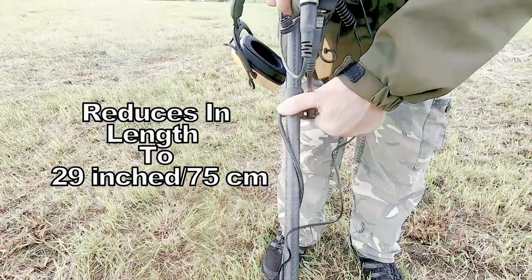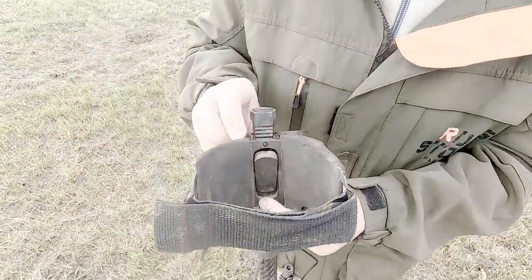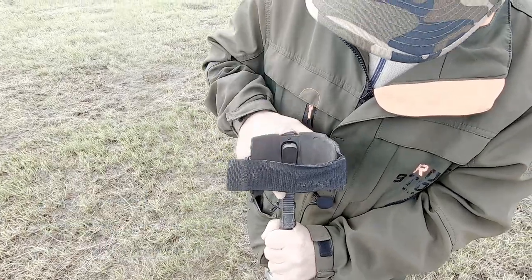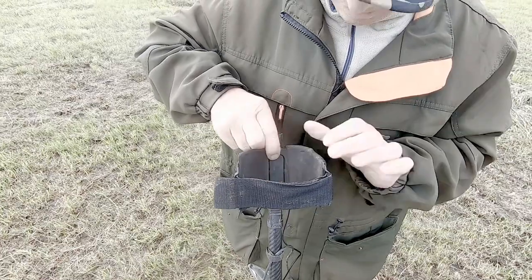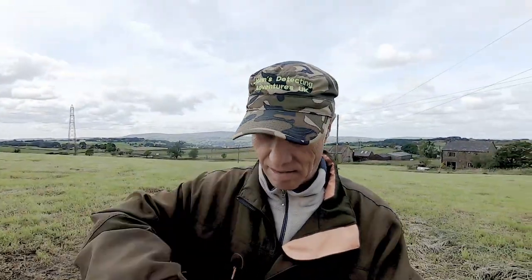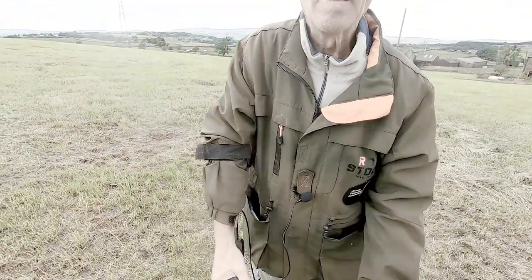What a brilliant idea. So another good feature on this metal detector is the adjustable armrest. Press it in, adjust it, unlock it — done. Ready for detecting. Perfect.